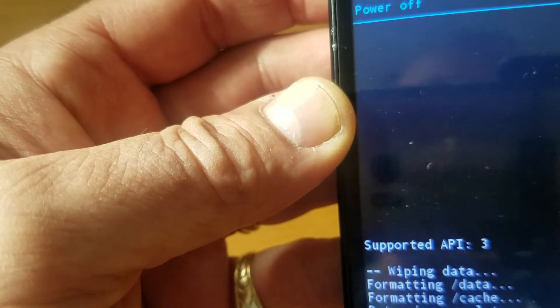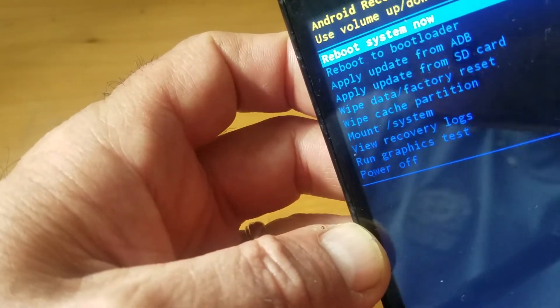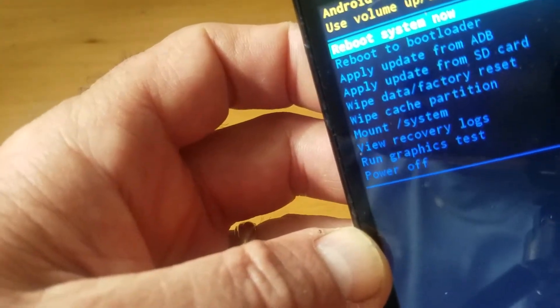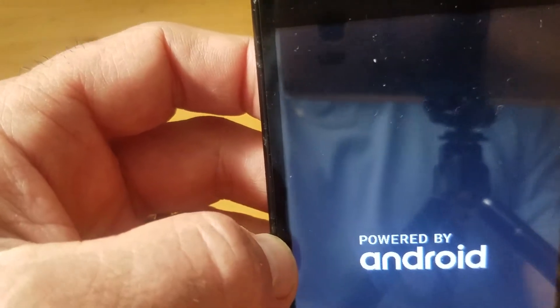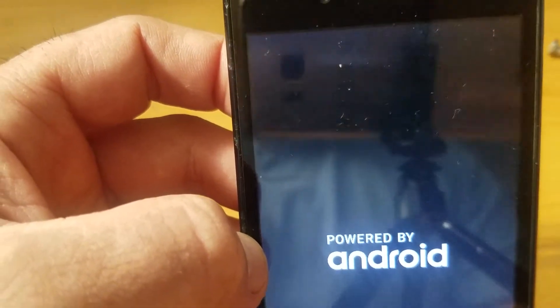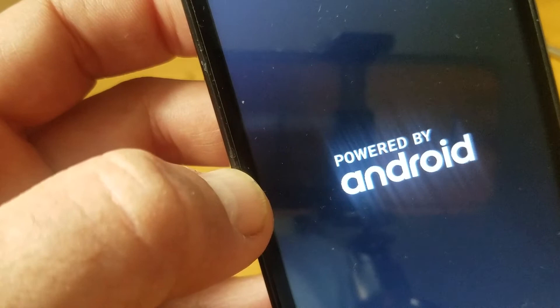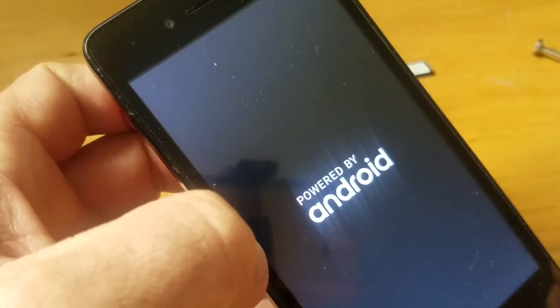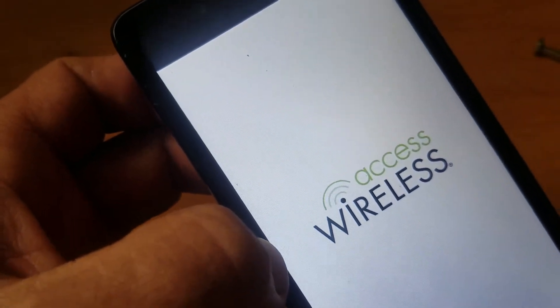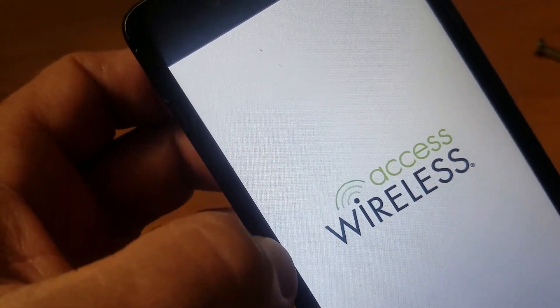It says 'reboot system now,' so push the power button. Let's see — it's loading. I think it's going to work now. It might take a little while because I've done this so many times already.